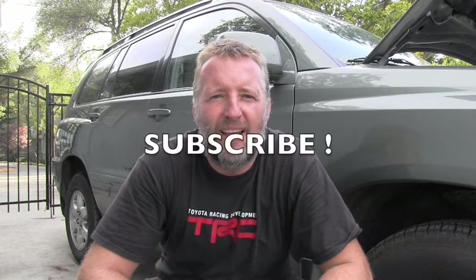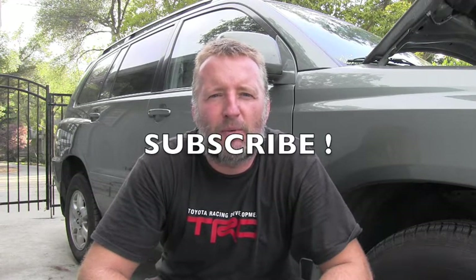Definitely stay tuned, or even better, subscribe, because very many Toyota maintenance videos are coming very soon. Thank you for your time and have a wonderful day.